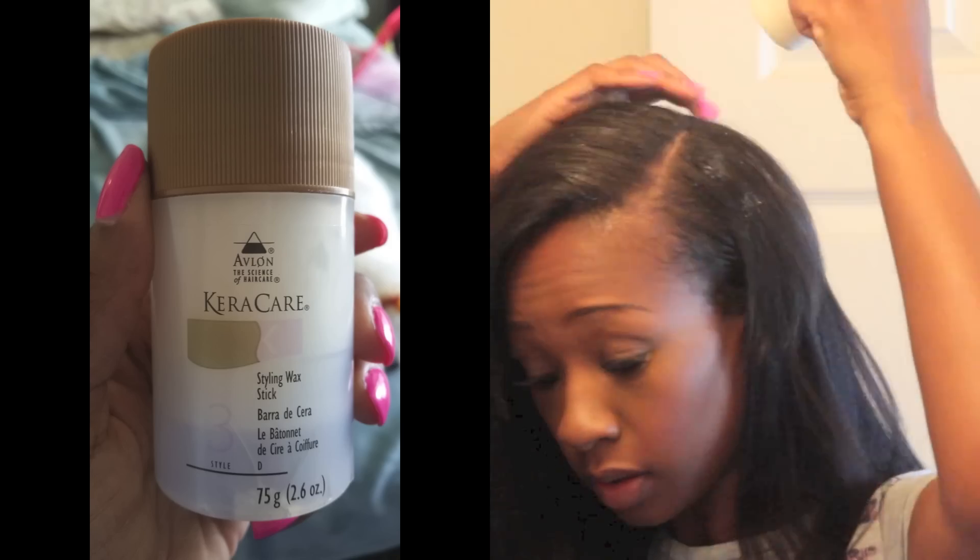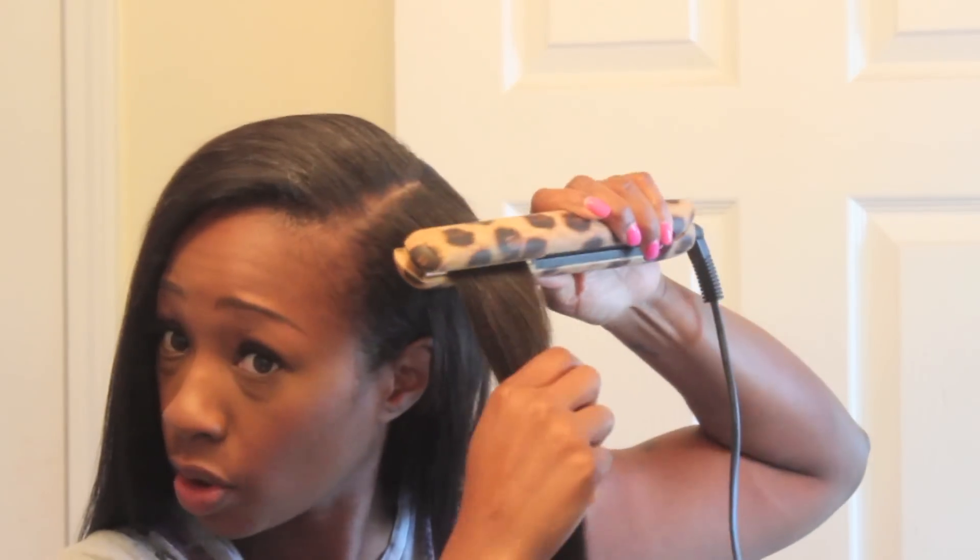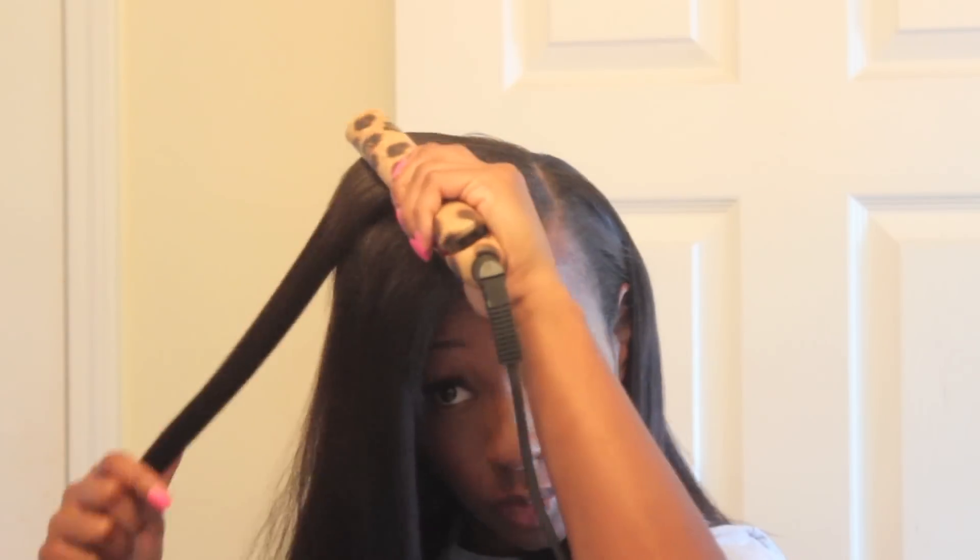For blending, I used my Cara Care wax stick, and I also flat ironed a little bit to help with the flyaways.